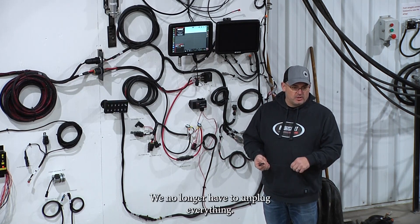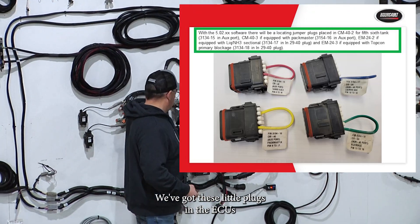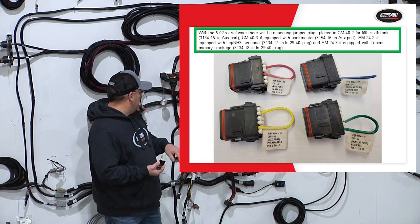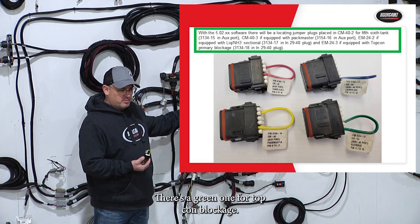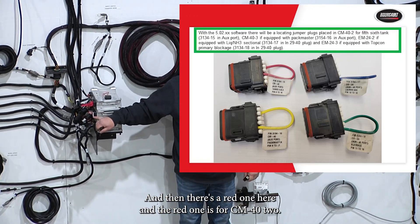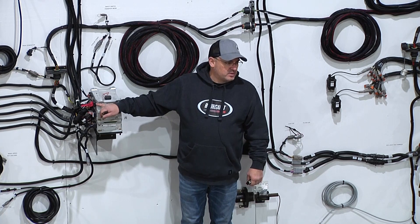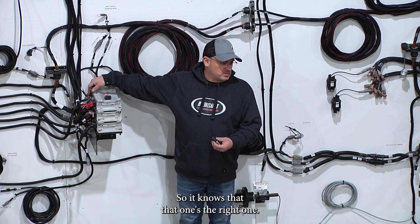Also with detections, we no longer have to unplug everything. There are these little plugs in the ECUs called smart plugs — they're just identification plugs. There are four different ones: a yellow one for CM-43, a blue one for liquid NH3 sectional, a green one for Topcon blockage, and a red one for CM-42. CM-41 has every plug populated so it already knows it's the CM-41. The EM-24 sectional granular has two relay plugs and two inputs, so it knows which one it is.